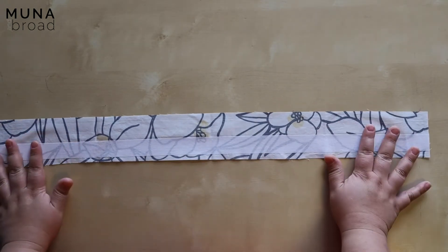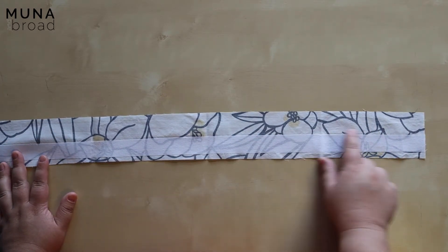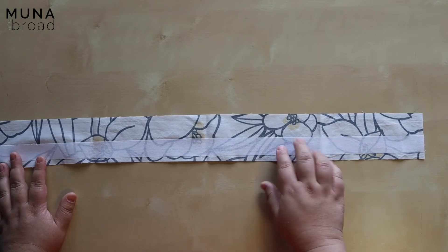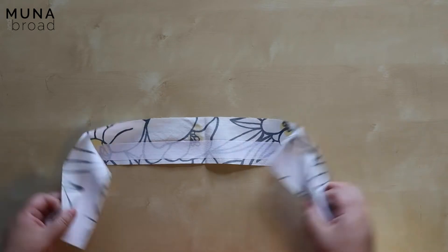I've also fused the button placket, again aligning this edge with the fold line. I've been pretty careful to try and get a really clean edge there because that's going to help me when I fold my placket in half.